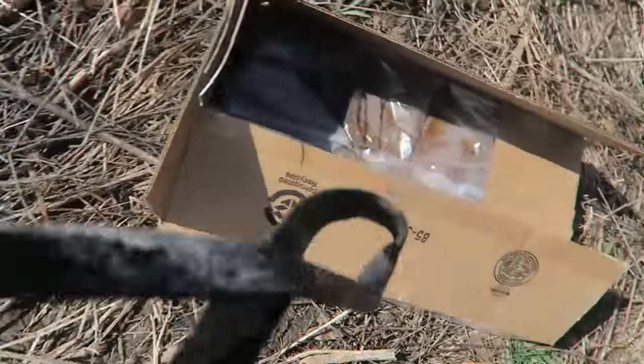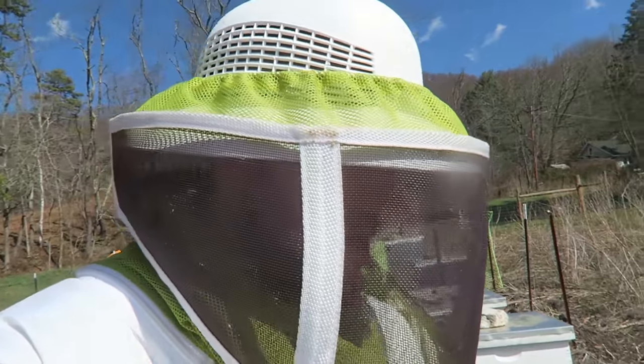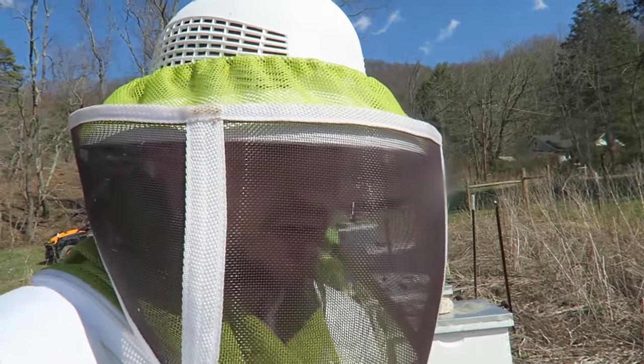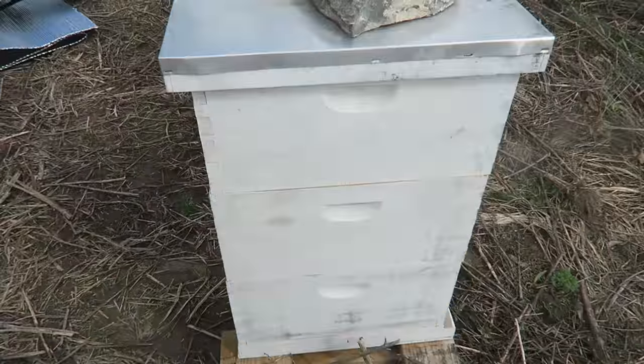I'm just going to lock them all up and give them one pollen patty to boost them up even more, because I actually want to split and make another hive. In future beekeeping videos I'll show you and teach you how to do it.